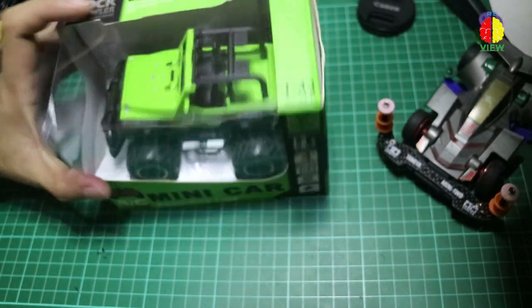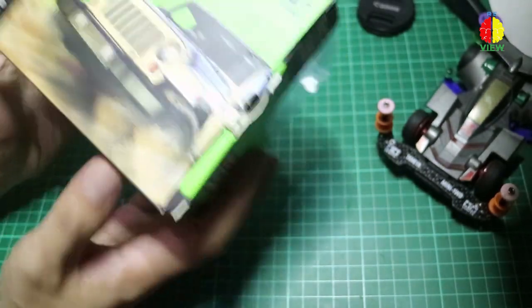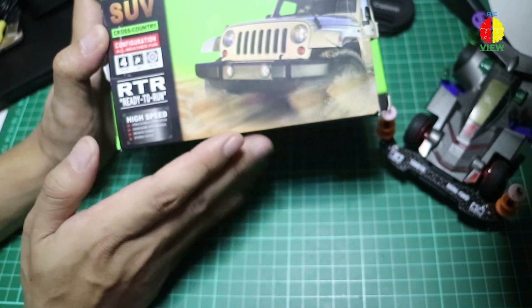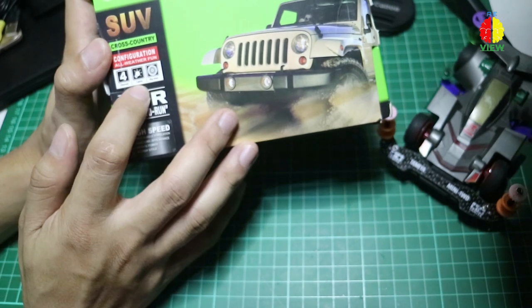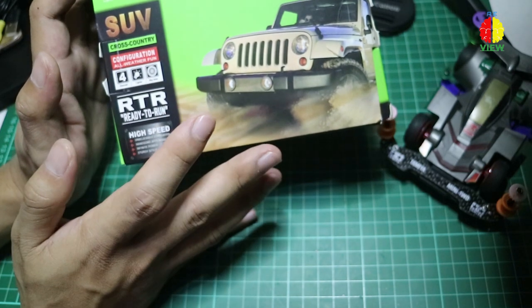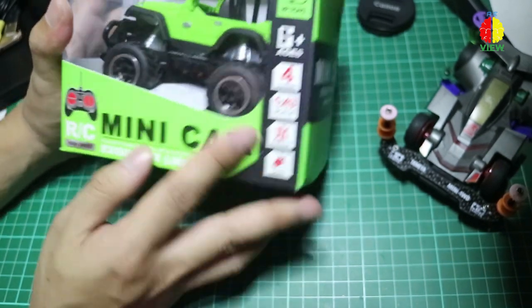Jadi klaimnya remote-nya gimana ya? Gue langsung buka aja. Di sini tulisannya RTR ya guys, jadi bukan kit. Jadi lo bisa langsung main, lo bisa jadiin kado buat anak lo juga. Di sini diklaimnya dia 4 channel. Ada lampunya, bannya lumayan besar — standar sih. Kalau untuk ini mungkin sebanding dengan Tamiya. Nanti kita compare.